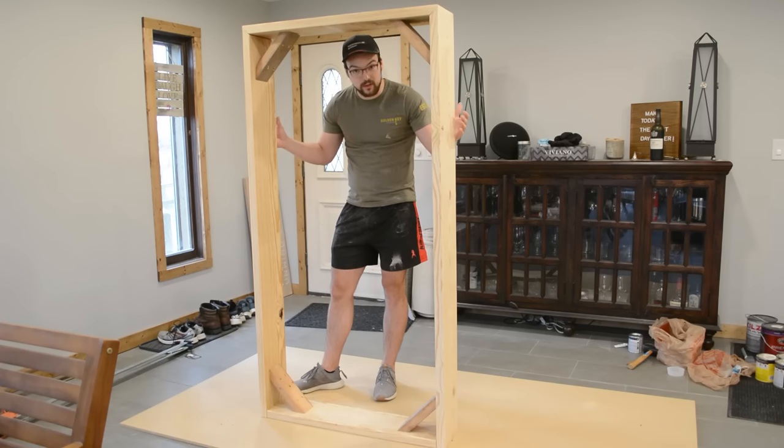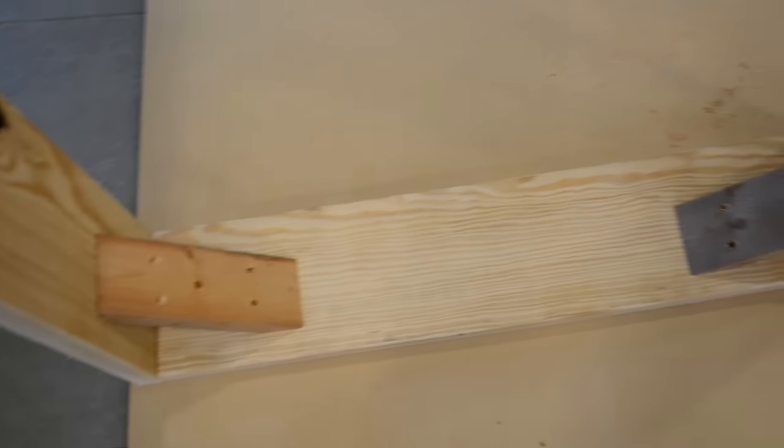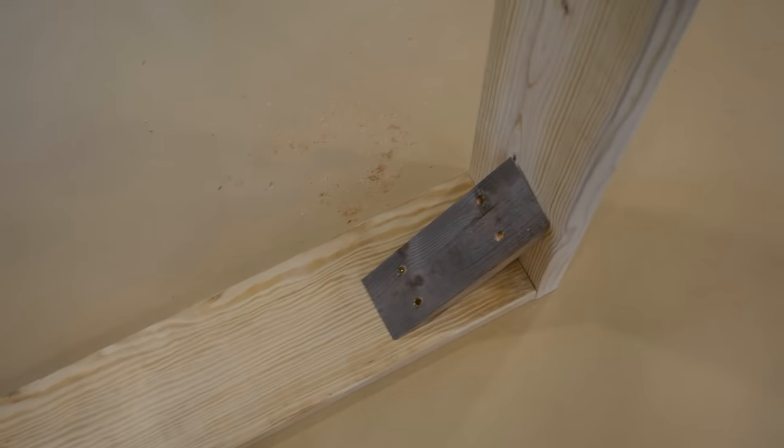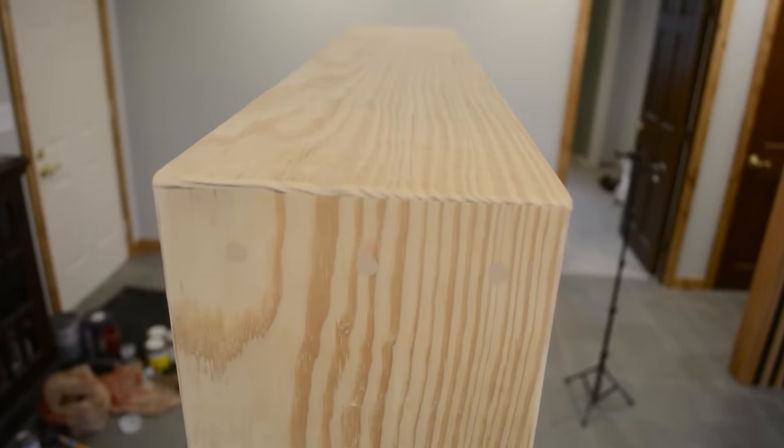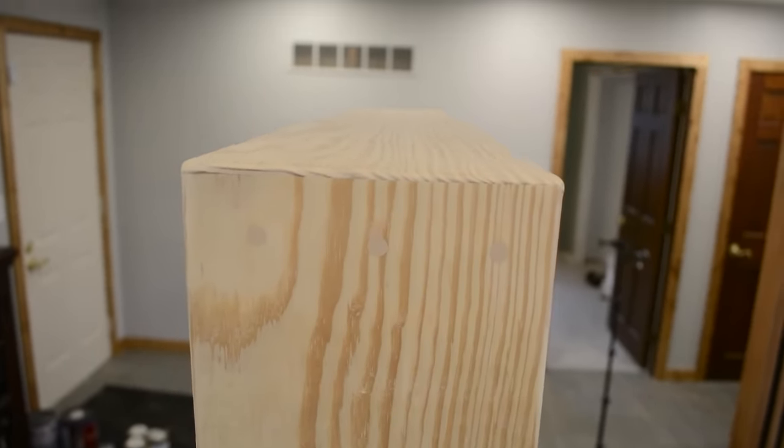We just finished building the base — the smaller box beneath the larger box. I added cross braces for rigidity to keep it square, and filled the screw holes with Bondo. I've never used Bondo before — I normally use a different wood filler — but I really like it. It dries within about 10 minutes, you can sand it, it's extremely hard, and it leaves a really nice finish.